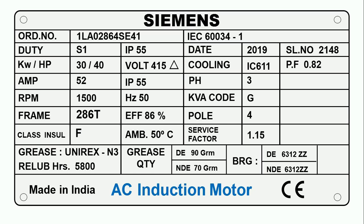After knowing the power, the most important thing is ampere — that is, how much current the motor will take. Here you can see it is written AMP, which means ampere or current. When we run the motor on full load, how much current the motor will consume is mentioned here. In front of AMP, it is written 52, which means when we run the motor on full load, it will draw 52 amperes of current.